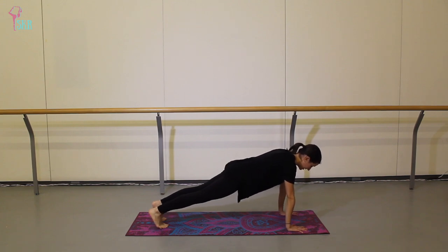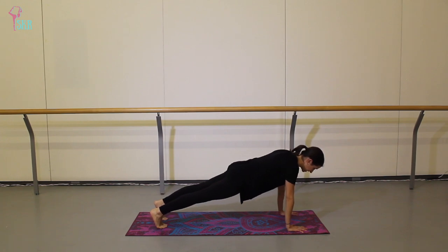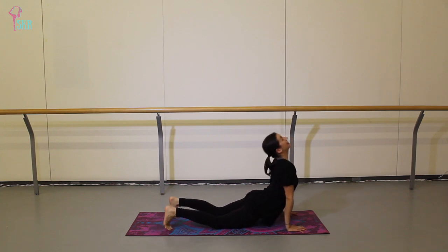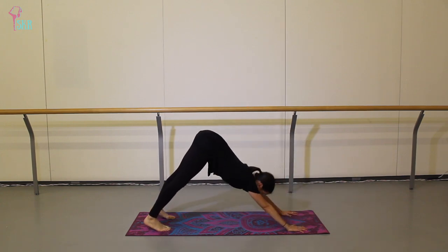Hold the plank here for three breaths. On your next exhale, lower down. Inhale — upward dog. Exhale — downward facing dog.